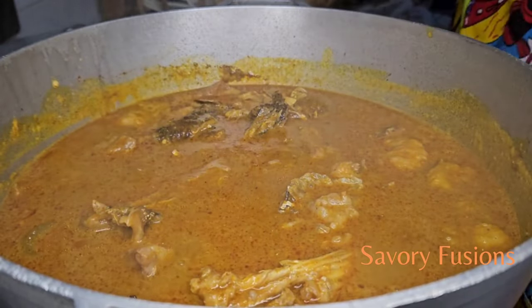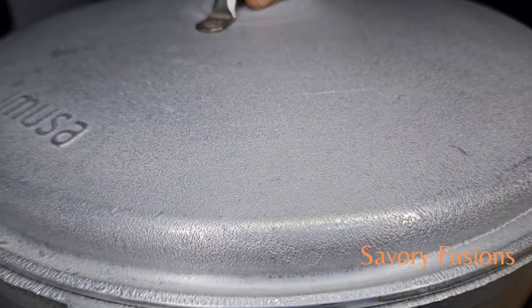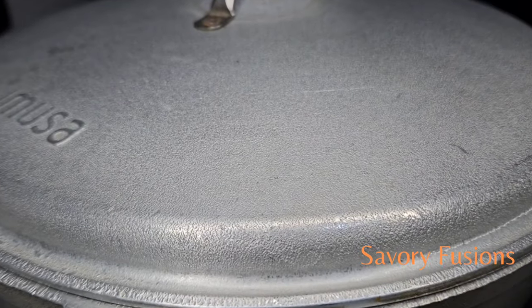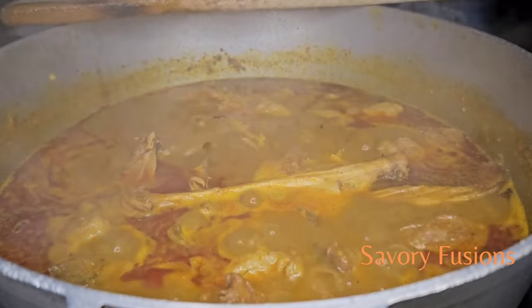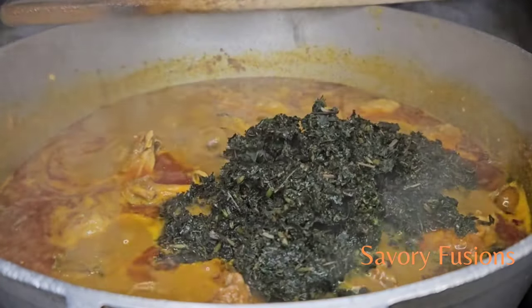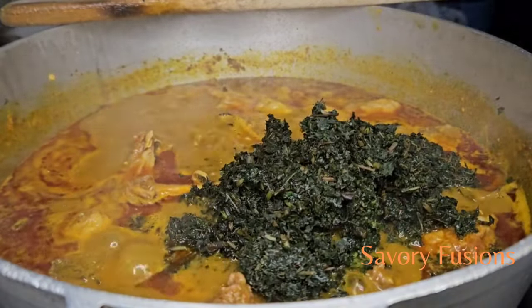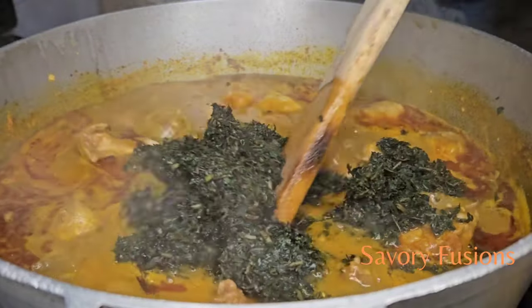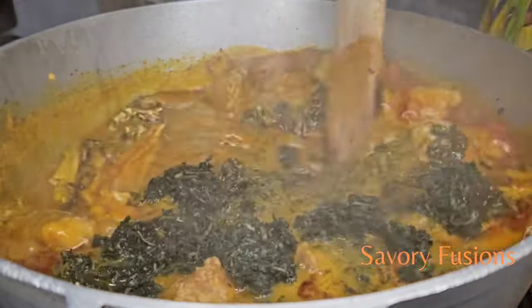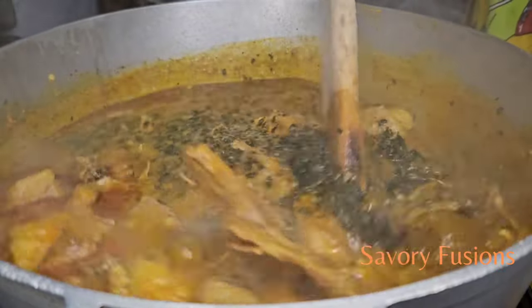It's been 3 minutes. I am now going to add my already well-washed bitter leaf — I personally washed this bitter leaf, seriously, no joking. I am going to add this bitter leaf to the soup, give it a very good stir, allow it to cook for 3 minutes, and then taste for additional seasoning.